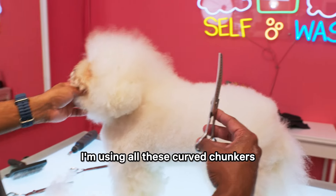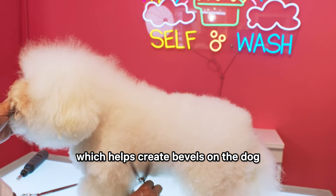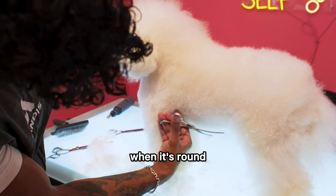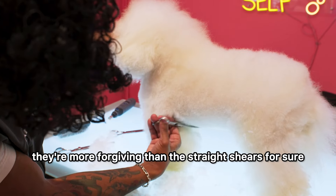I'm using all these curved chunkers, which help create bevels on the dog. In areas like this, when it's round, they don't leave marks behind — they're more forgiving than straight shears for sure.